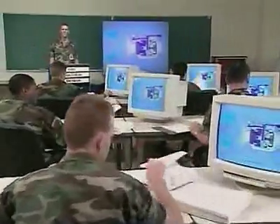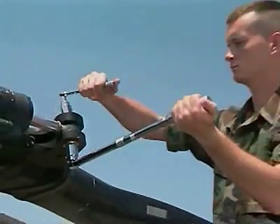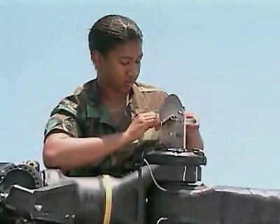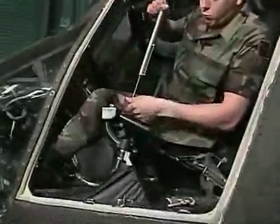The Army will train you to use technical manuals and to keep proper service records. You'll also train to identify and use tools of the trade, like a torque wrench to tighten the critical bolts on the rotor systems, a propeller protractor to measure blade angle, a torque multiplier to remove the forward transmission, and a spring scale to check tension on the flight controls.